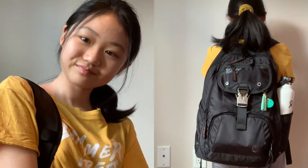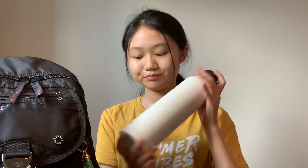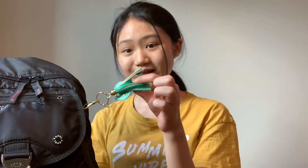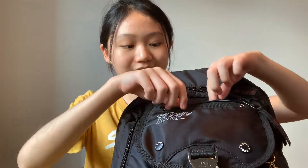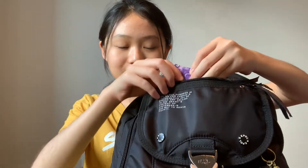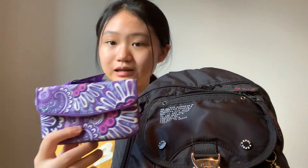On this side we have my water bottle — it's just a plain white Hydro Flask and I got it for my birthday last year. Also on this side we have this keychain, and I really like the color of it.